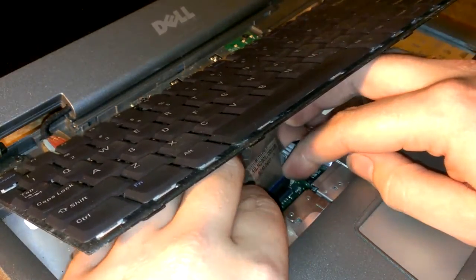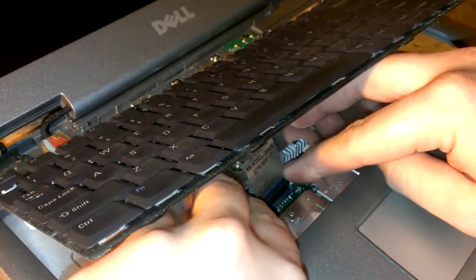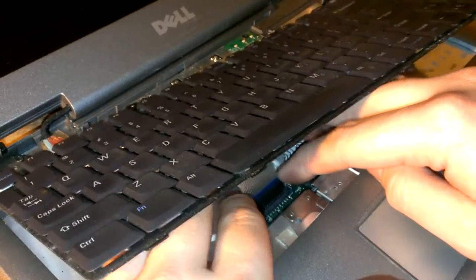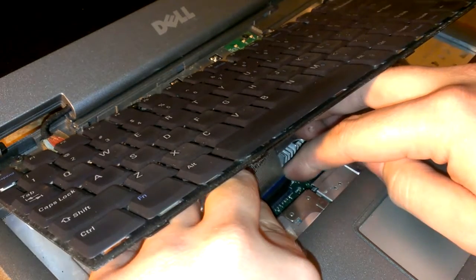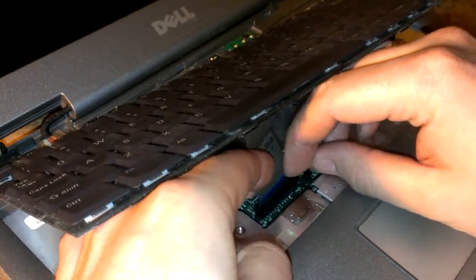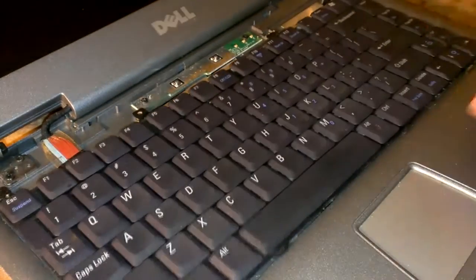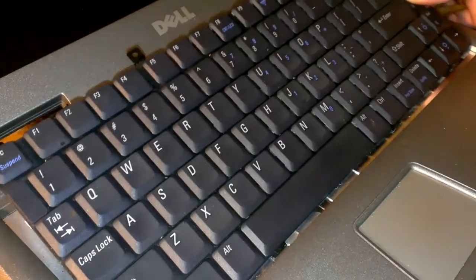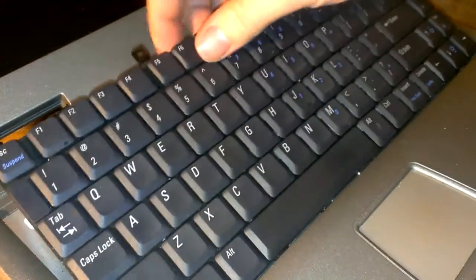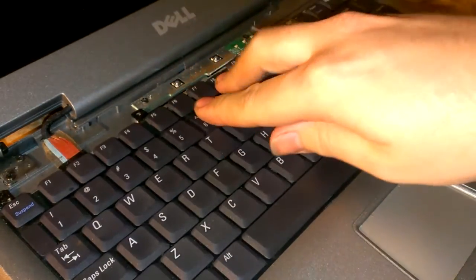This pulls off — there's no locking tabs or anything. When you put the keyboard back in, or when you take it out first, you lift it from here up, because these little tabs here — they go in, and then it goes down.